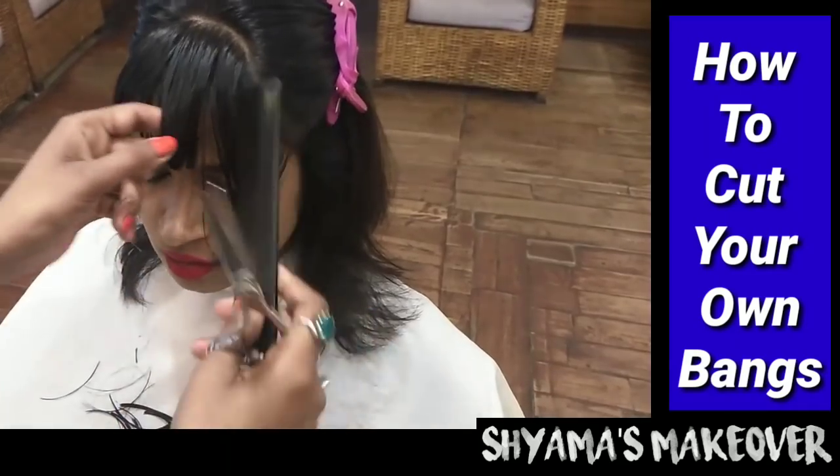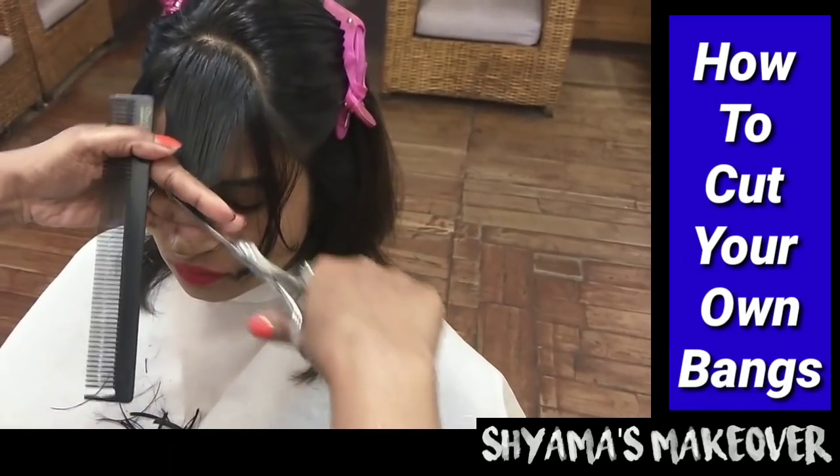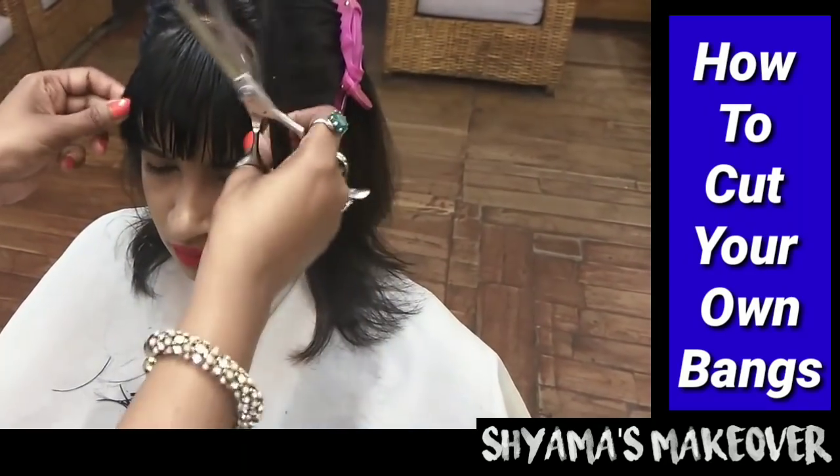The same way, I cut the left side of the client's hair. When I am standing, it is my right side, but for the client it is her left side. Here, my finger is slanting in the same diagonal direction.